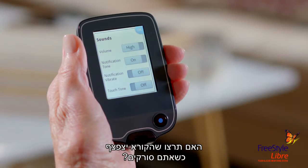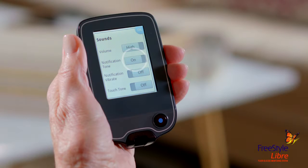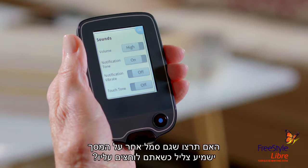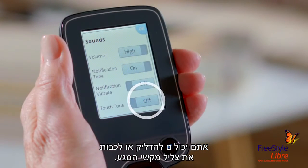Do you want it to beep when you're scanning? You can tap Notification Tone on or off. If you want it to vibrate, you can tap on or off. Do you want any other icon on the screen to make a sound when you tap it? You can tap Touch Tone on or off.